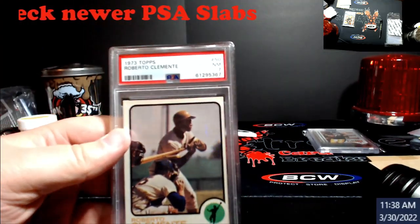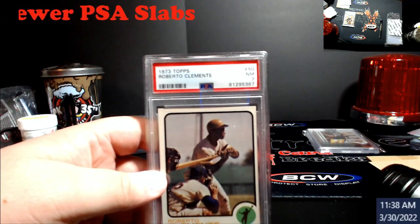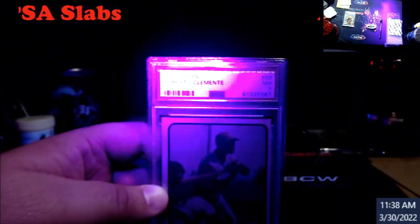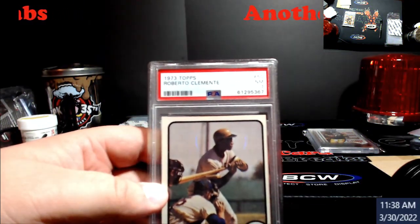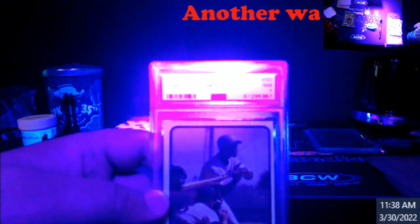We're about to go lights out. I've never done this on camera, but I was playing around and finally figured out how to show it. With regular lighting I can see it when I angle it, but I can't show you guys because of the angle, so with the light out I can show it a lot better. All right guys, don't get scared — Joey's not here, he's not going to jump out, I promise.